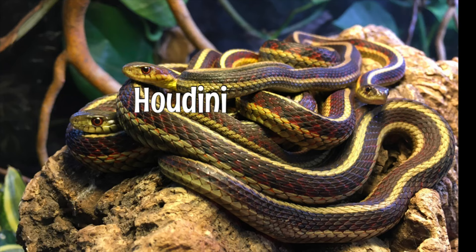My three red-sided garter snakes — Houdini, Rufus, and Ruby — were produced by Don's Garter Snakes, but they are descended from a Montana locality where, needless to say, it gets very cold.